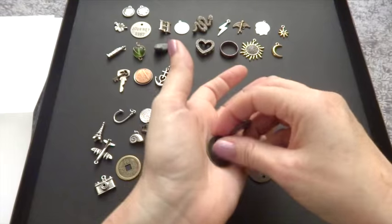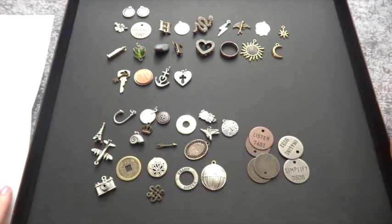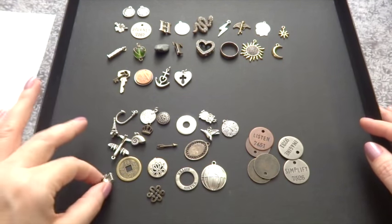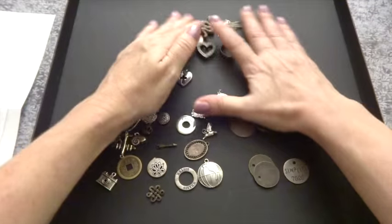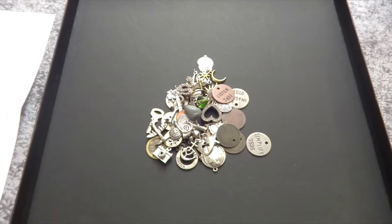Right now I think I have around 50 charms altogether — I have to count them up. What you would do with these is put them in some kind of cup. I do have a cup I've been using.